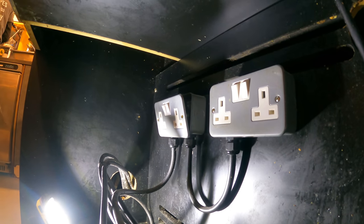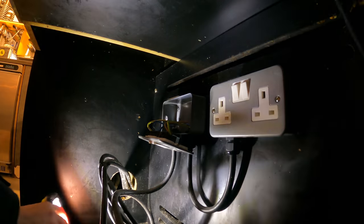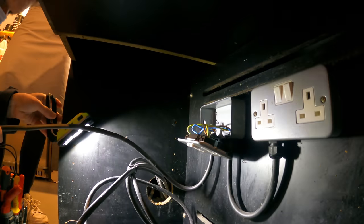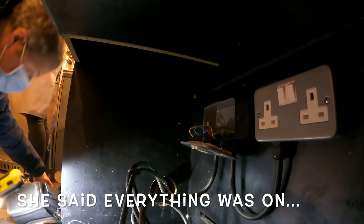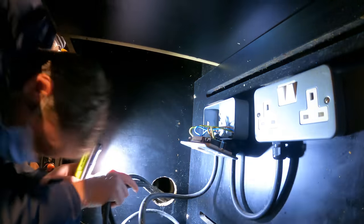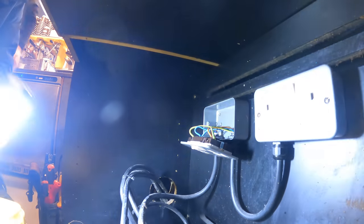So here we are. Basically what I found was that the socket under the cabinets, which were being used to power the crepe machine, had no power. The lady had already taken the cover off a couple of the sockets to try and figure out what was going on — she had a look, everything looked fine. So she called an electrician. I immediately thought, let's check the consumer unit, maybe something's tripped. She said yeah, everything was on.